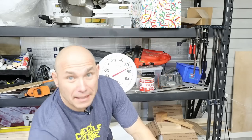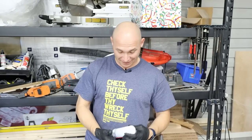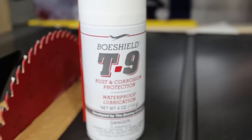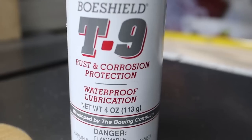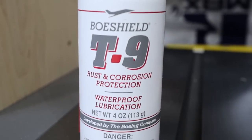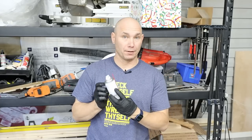Now we're going to put the protectant on. Use gloves with this stuff, because if you go in the house to your spouse with the Rust-Free smell on your skin, there's no way they're going to believe it's a rust remover. It's awful. So it says to spray this on there — it's a rust and corrosion protectant, BowShield T9. It was developed, it says on the can, by the Boeing company. Spray it on and let it dry — it leaves a thin waxy film. It says it's good for all types of stuff; even says table saws on there. So we're going to spray that on and let it dry and see what we get.